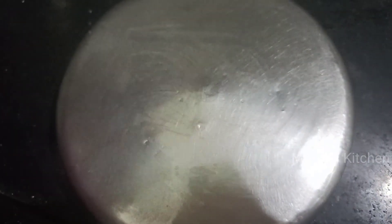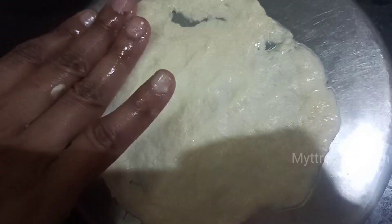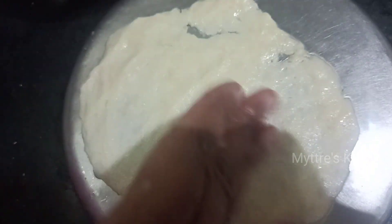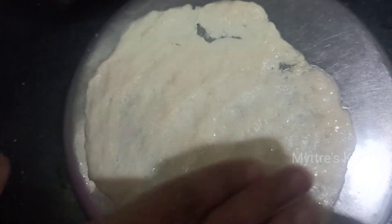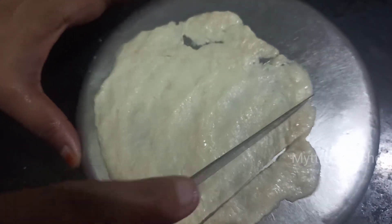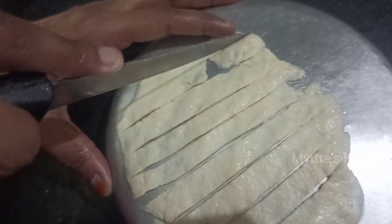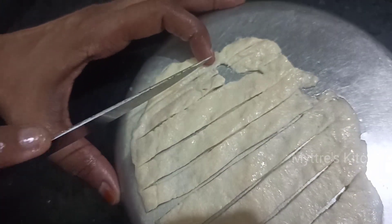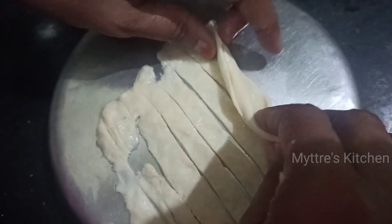Now spread one dough ball of our maida flour, just keep it here and spread it with your center palm as much as possible. We have just flattened it in our palms itself. So now just take a knife and cut it into straight pieces just like this.